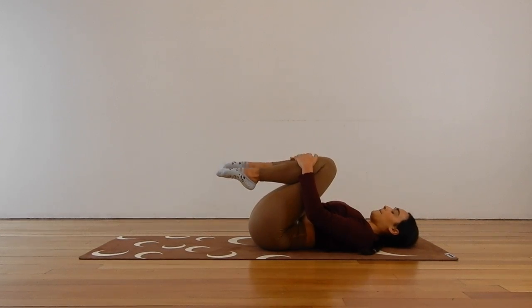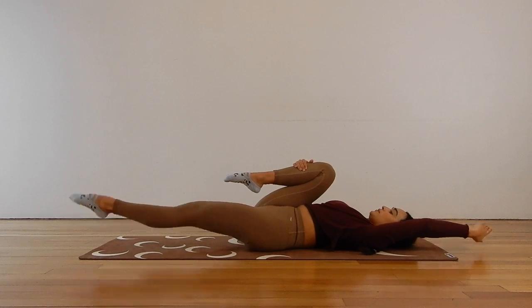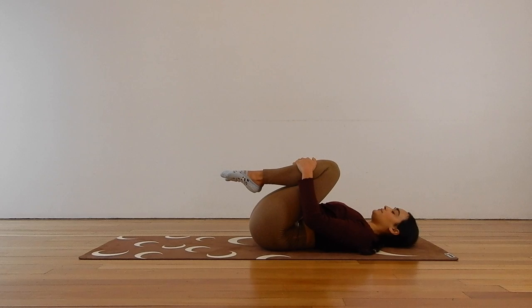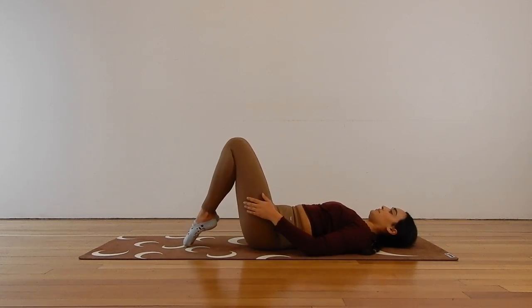Here for another five, four, three, two, and one. Gently place both feet down onto the mat with the knees in a bent position.